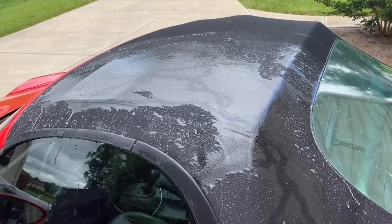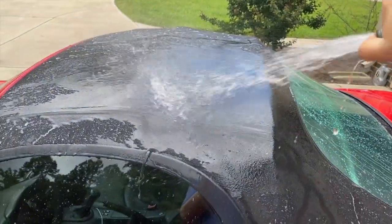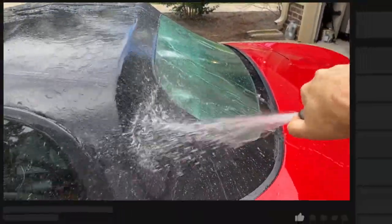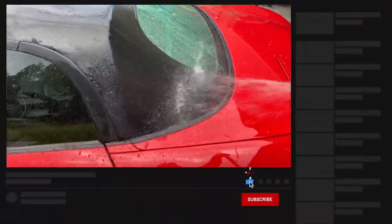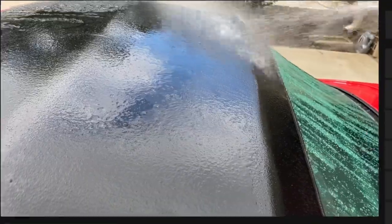Next I'm going to get the whole top wet and apply a little pressure to wash off any loose dirt, contaminants, bird crap — there's some over there that I'll get to.